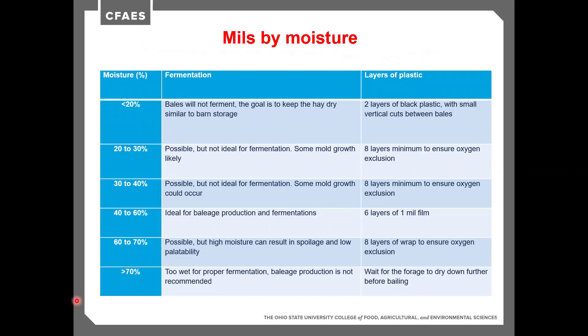How many mils to use also comes down to what moisture level you're wrapping at. At 20% moisture or less, we're not trying to ferment these bales — the whole goal is just to keep it dry, so we use two layers of black plastic with small vertical slits cut between or in the bottom of the bales. In the 20% to 30% moisture range, fermentation could occur but won't be ideal, so our entire goal is oxygen exclusion — we'll want to up that to about eight mils for better protection, and bales can be stored well for about six months.